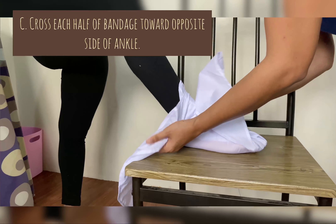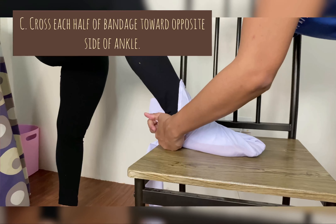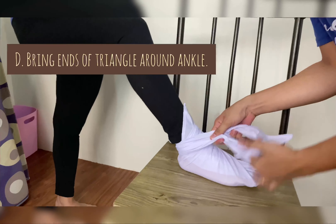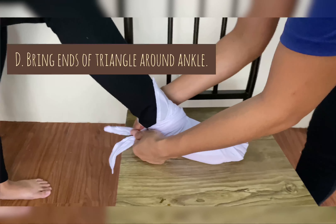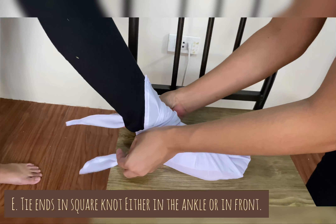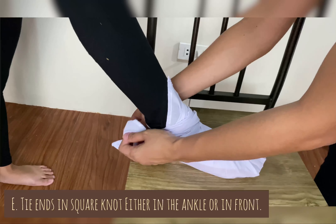Now, cross each half of the bandage toward the opposite side of the ankle. Then bring the ends of the triangle around the ankle. Lastly, tie the ends in a square knot either at the ankle or in front.